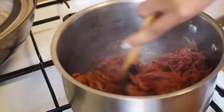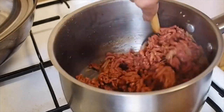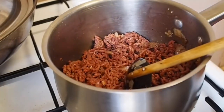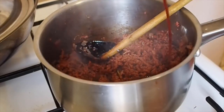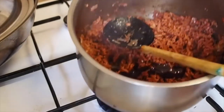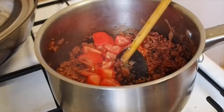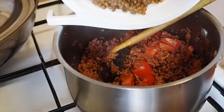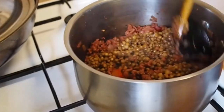Now add the Funky Fields vegan mince and make sure it cooks well — it doesn't take nearly as long as normal meat mince, which was surprising. Mix it through well so you get all the flavors. I love adding a little bit of barbecue sauce, which gives it a more meaty, smoky taste — but that's optional if you don't want that sweetness.